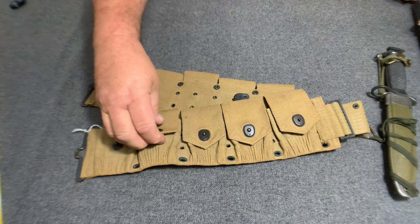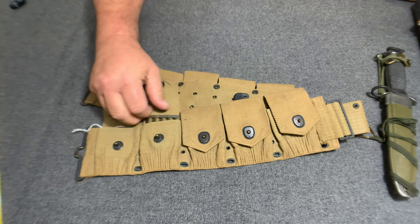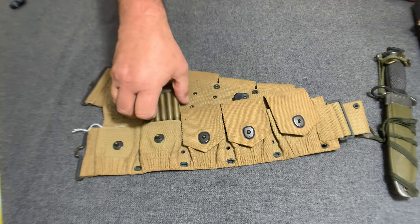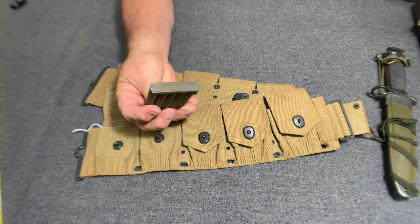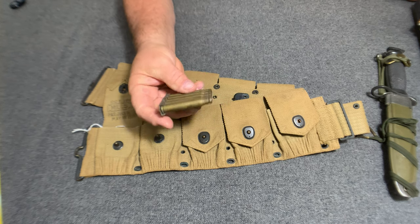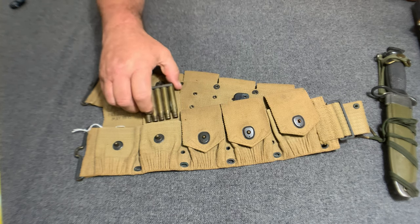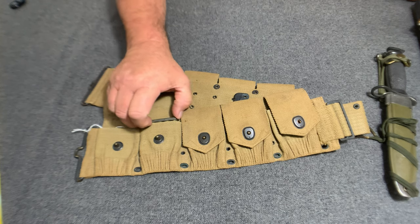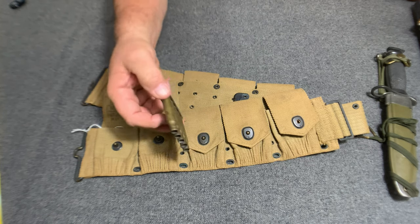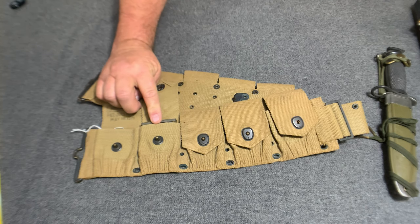They also had a retaining — a charger — what they called a charger retaining strap. See that there? That's what they call a charger restraining strap. It had those in here, which would hold this ammunition. Each pocket took two of these charger retaining strips.